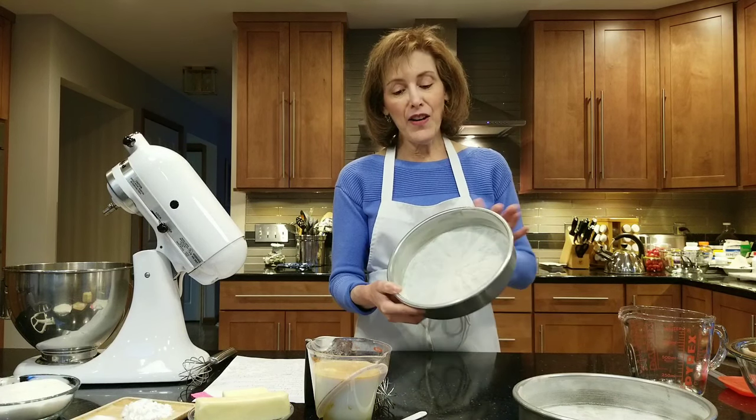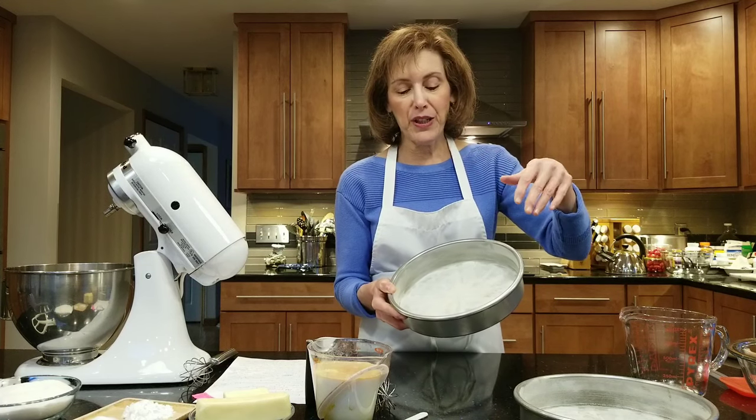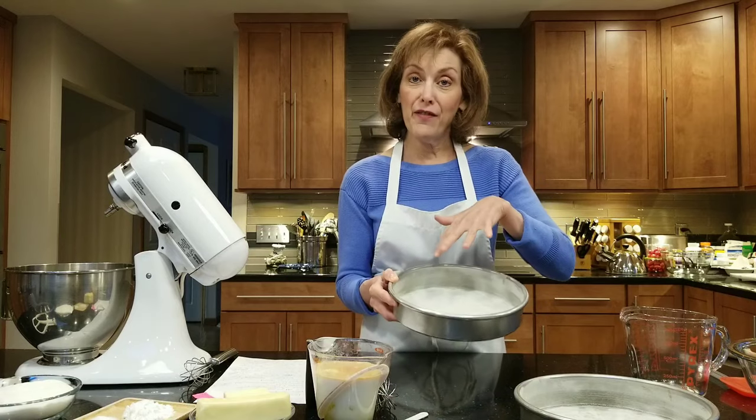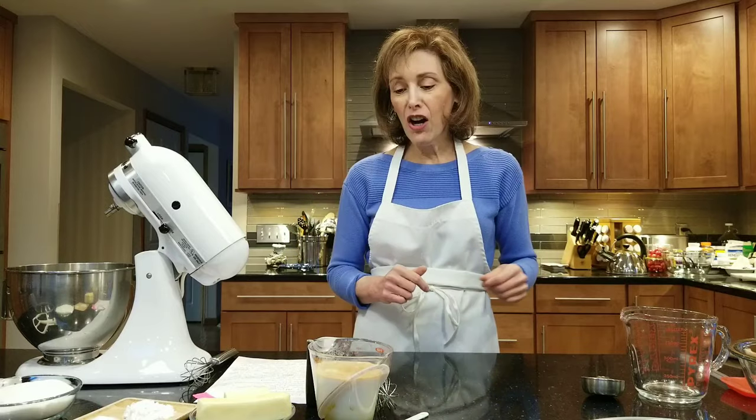The first thing you want to do is preheat your oven to 350 degrees Fahrenheit. I have sprayed two nine-inch round layer cake pans with nonstick cooking spray. You could use butter, whatever you're used to using. Then I cover them with a parchment cake circle, spray them again, flour them, and put them aside. If you want to see a video of how to prepare your pans, I have a YouTube video on that.